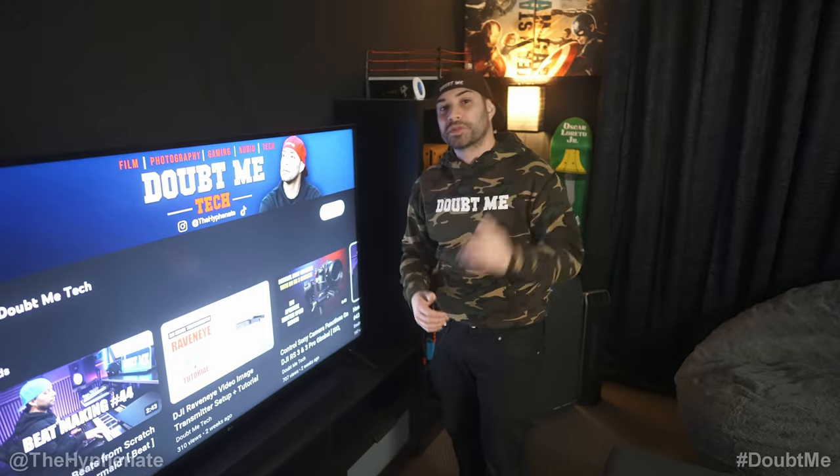That's pretty much the Doubt Me Content Studio. It took a little while to put this together but I'm very happy with the end result. It's been very useful for me and the people I work with — we're constantly in here making content. If you're interested in any of the gear I talked about, I have a lot of videos on the Doubt Me Tech YouTube channel where I break down the gear, do reviews, and tutorials. Make sure to check that out and check out the other platforms I've got. I really appreciate you guys watching this. Please drop a like, drop a comment below if you have any questions, and please subscribe — I have a lot more videos coming soon. I'll catch you guys on the next one. Peace!